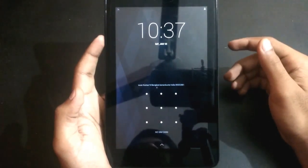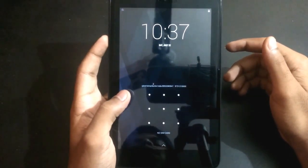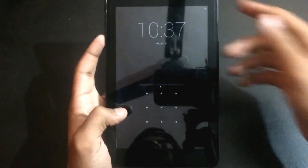Today I'm going to show you how to factory reset your Dell Venue 7 tablet if you forgot your password, or your tablet is hanging a lot and you want to clear all the memory. You need to follow my steps.